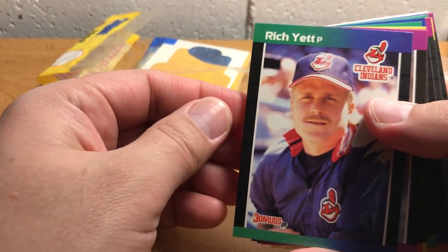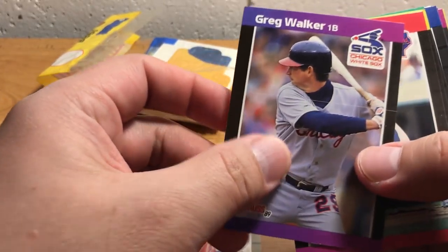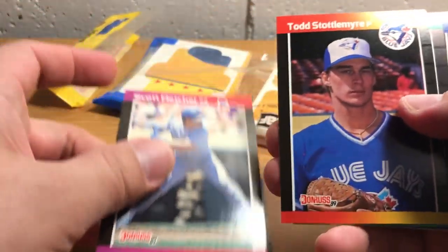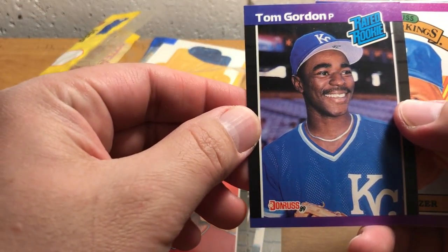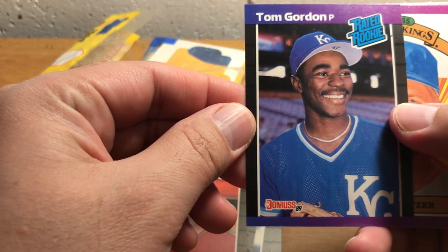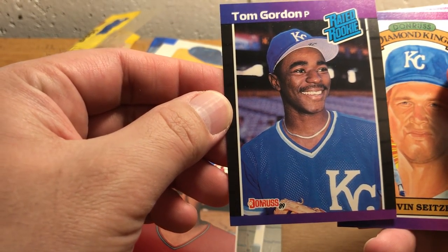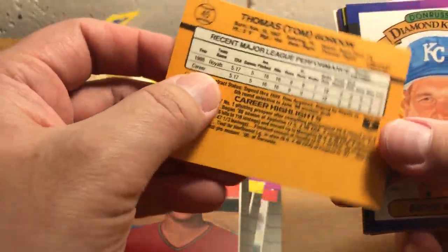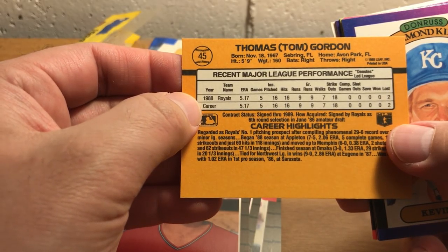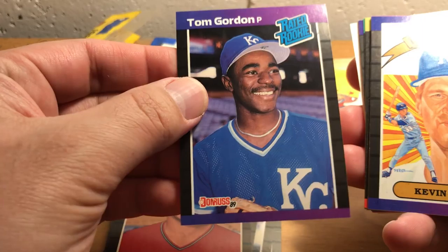Are you rich yet? I'm seeing this little white line here on some of these cards — must have been an issue with the sheet. There's Tom 'Flash' Gordon. He actually played with the Yankees. Boy, was he a phenomenal pitcher back around this time frame. This card was worth a good four or five bucks back when he was at the top of his game. Kinda fun to see that one — I remember it well.